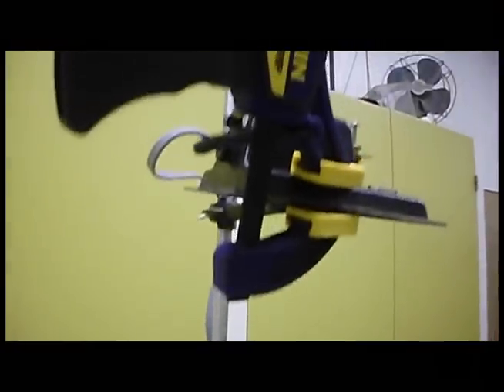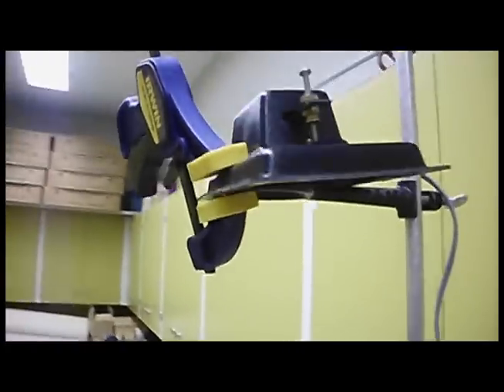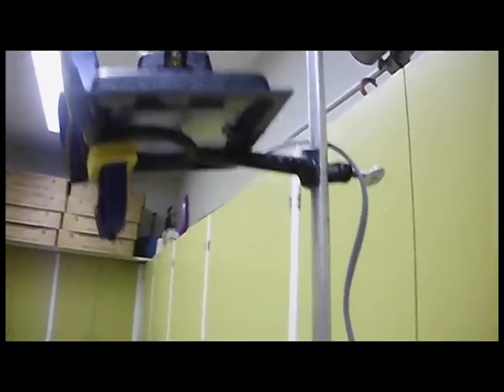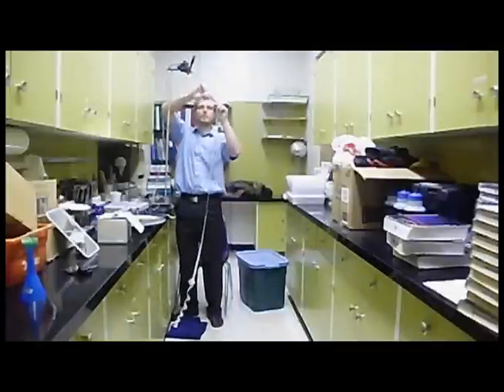Set up the equipment as shown in the video. The method you use to attach the ticker tape timer is up to you, as long as it is attached securely and will not fall. Also ensure that the stand is securely attached to the counter or table. Place something soft, like a sweater or jacket, beneath where the weight will land.